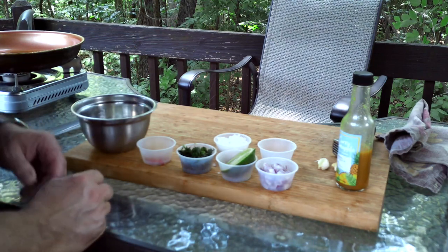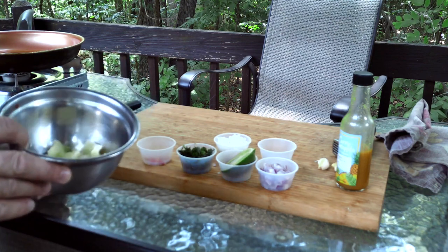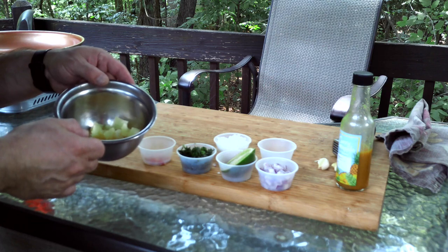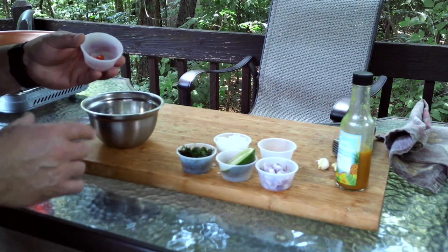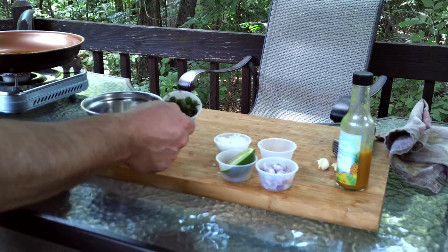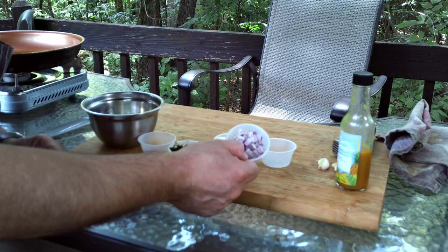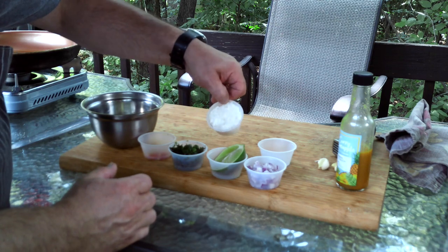Now it's time to make the salsa. I have about three tablespoons of crushed pineapple with some juice — you can buy fresh, this is out of a can. Then I have red chili, some cilantro about two tablespoons, some fresh lime, and about two tablespoons of diced onion.